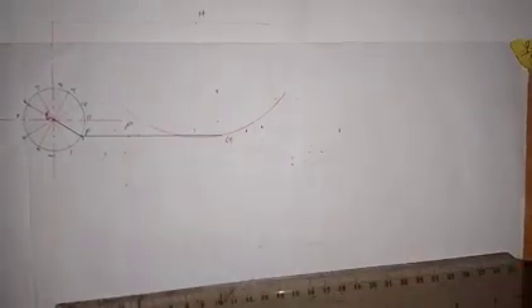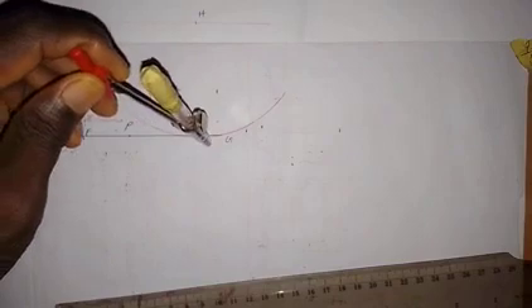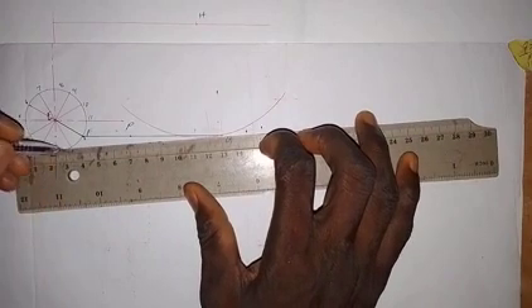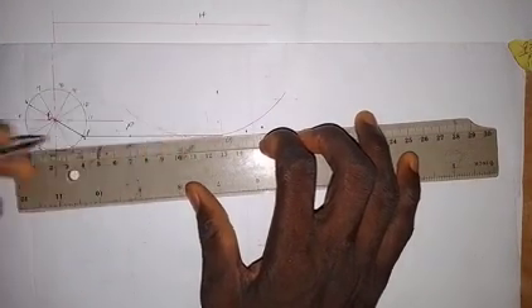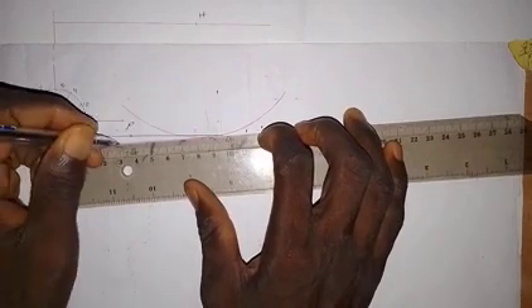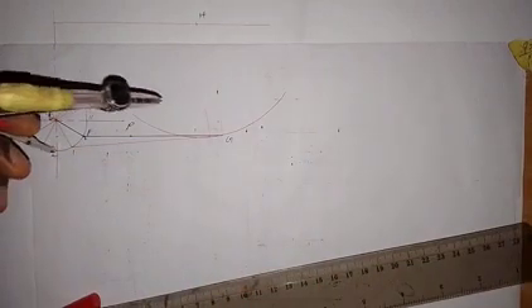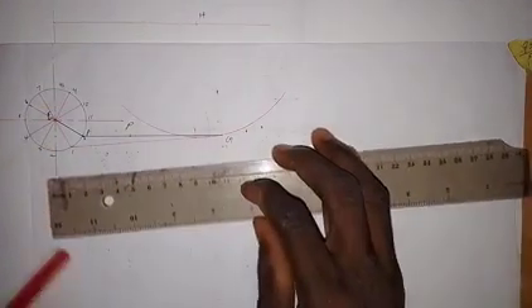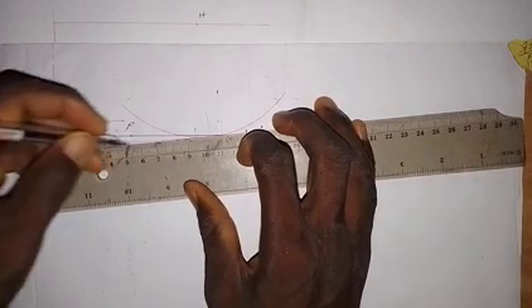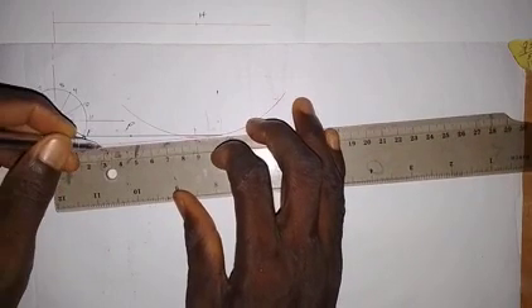With 90 millimeters set on the compass, we place the pin point at position 1 and make an arc on the horizontal line. Then we draw a line from point 1 to the intersection. From this line, we take 30 millimeters to get the next position of point P. We repeat the same process from point 2: draw an arc, draw a line from 2 to meet the arc, and take 30 millimeters from the intersection.